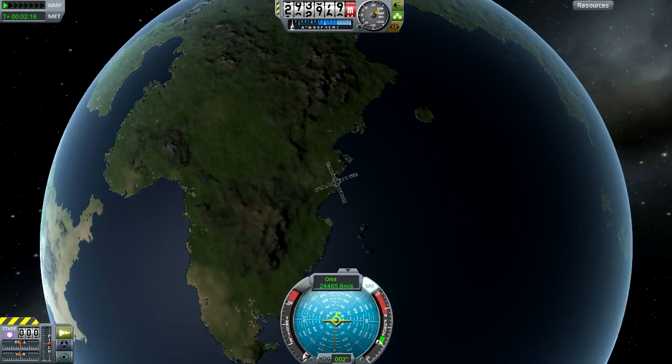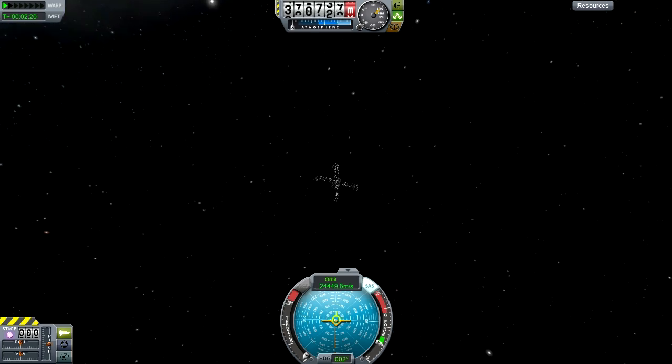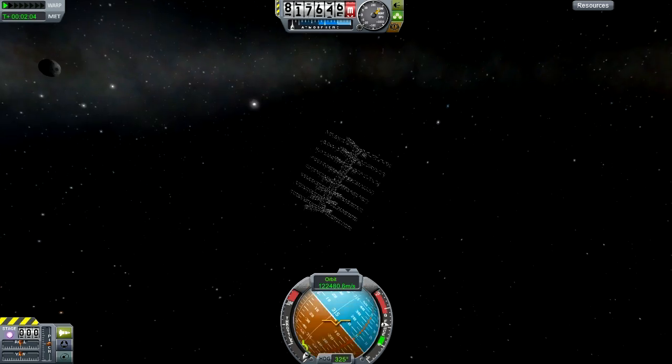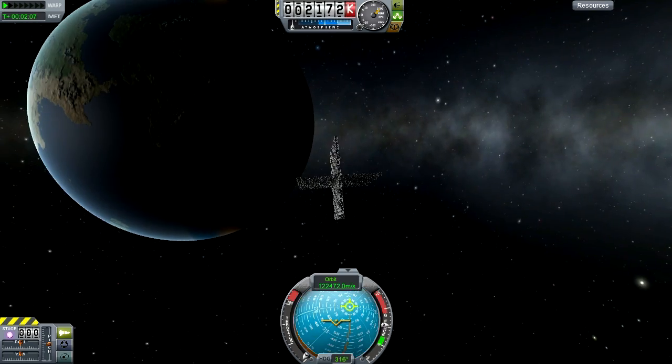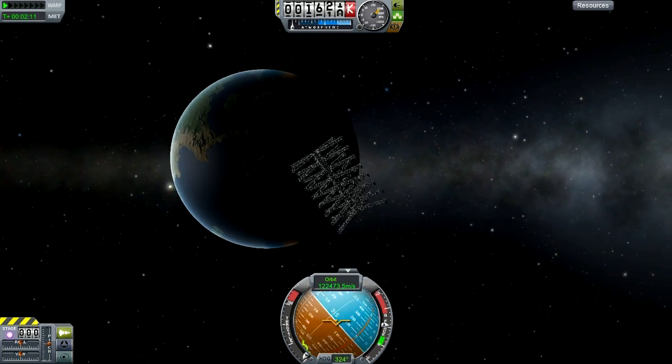The way to get around drag is to simply go so fast the game doesn't even calculate it. You're on the launchpad one frame, and in space the next. I can do this around 50 decouplers, but it might vary based on your computer and settings. You'll probably notice when they get this big, your frames will drop, and you have to wait really long loading times.